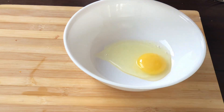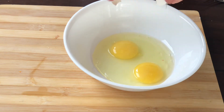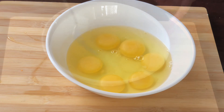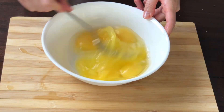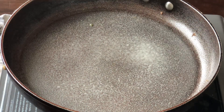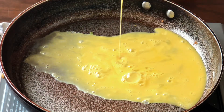Break 6 eggs. Spray oil on the saucepan. This recipe, we can make 4 omelettes.